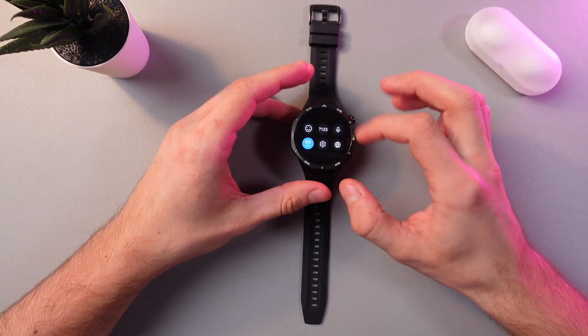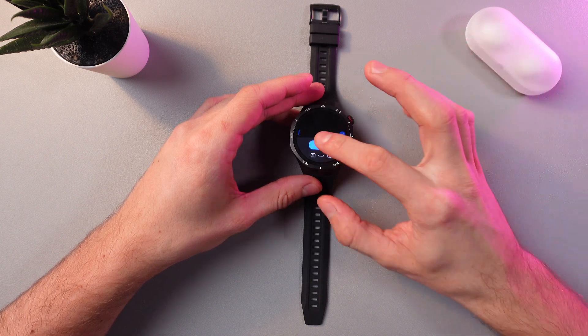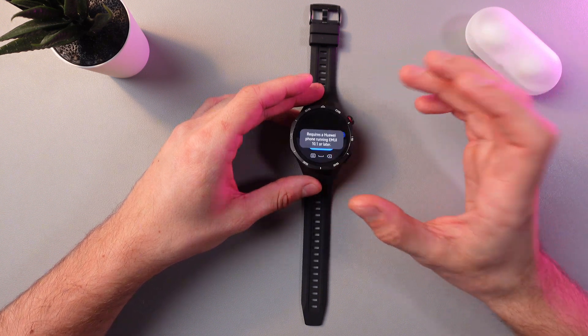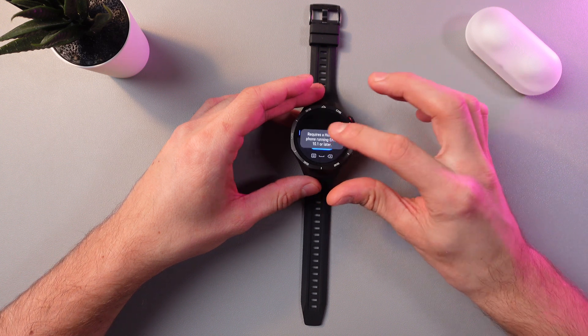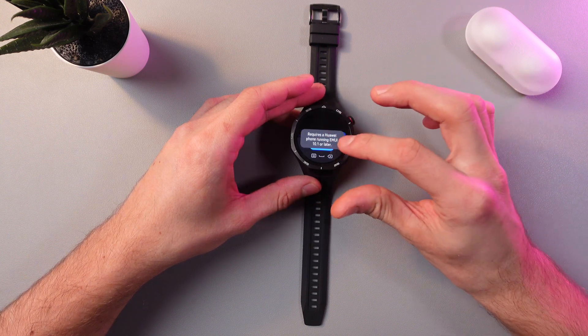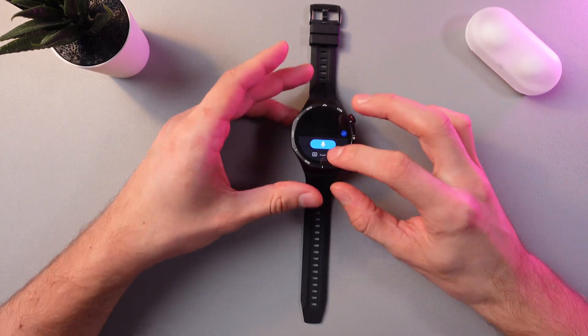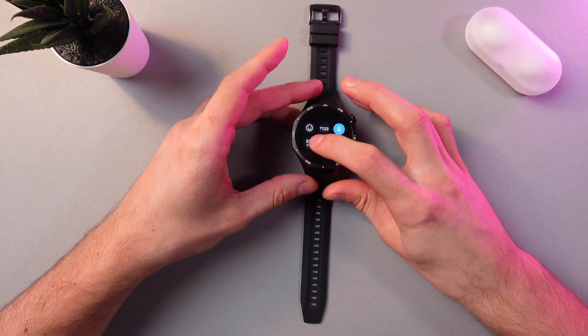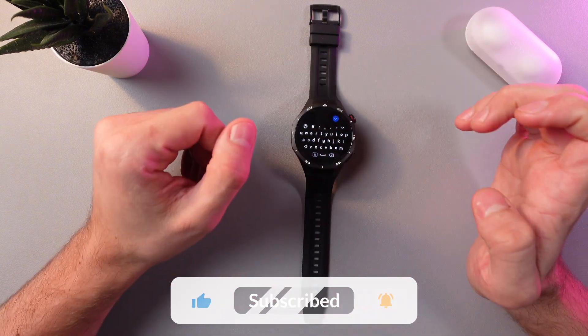If you want to use voice-to-text, simply press on this microphone icon and say something. However, make sure that you have a Huawei phone running EMUI 10.10 or later, because only this type of phone supports voice input. Otherwise, simply go back to your keyboard, type your message and send it.